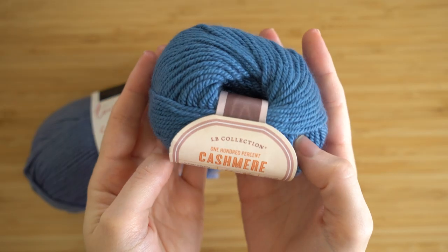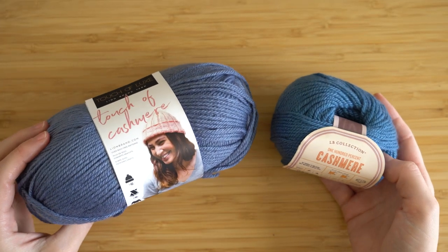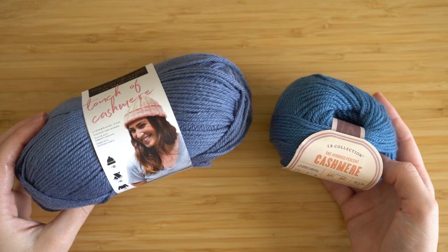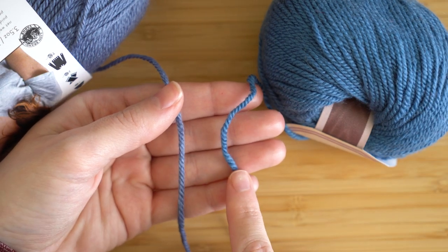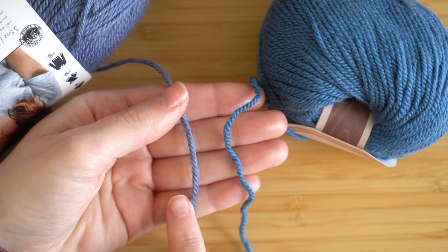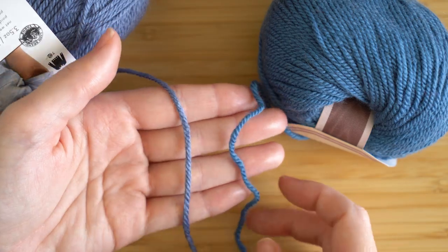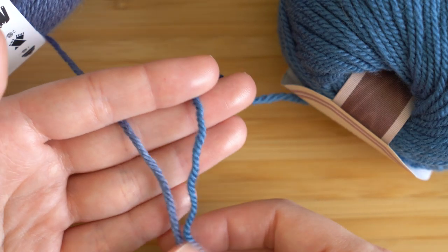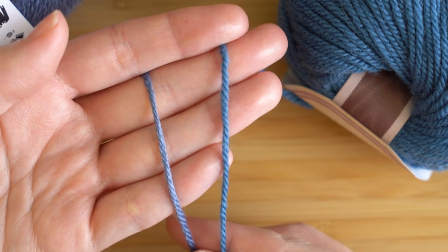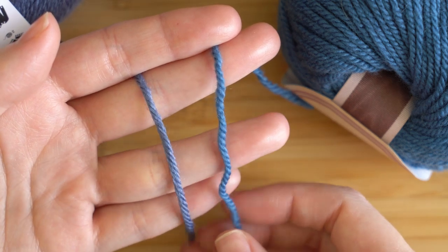Here I actually have a ball of 100% cashmere from the LB Collection and you can see how it looks in comparison to the new Touch of Cashmere. Obviously the 100% cashmere is not exactly the same as the Touch of Cashmere — it's a little bit more woolly in texture, a little less shiny than Touch of Cashmere — but the Touch of Cashmere is still super soft and they both have a similar halo.